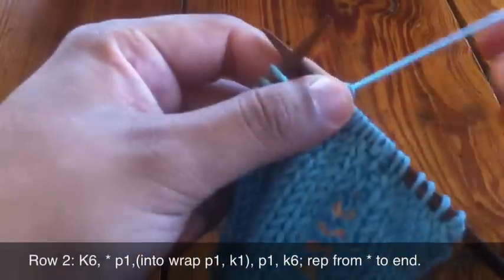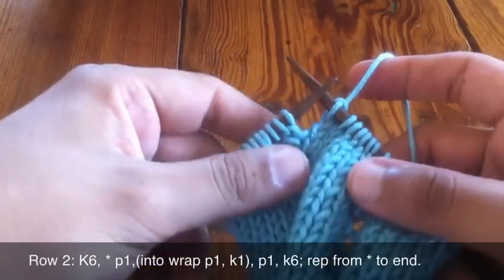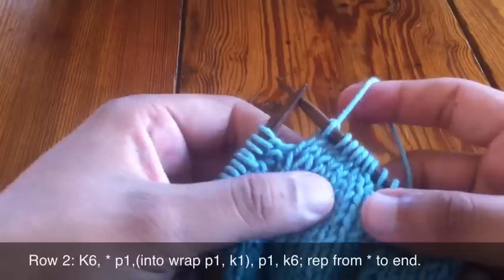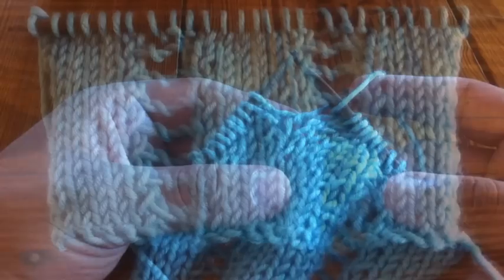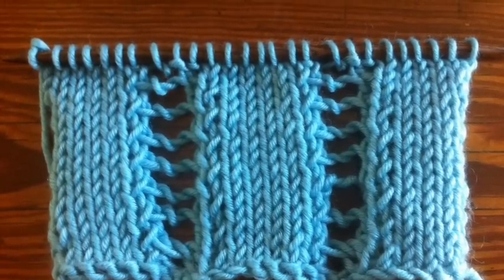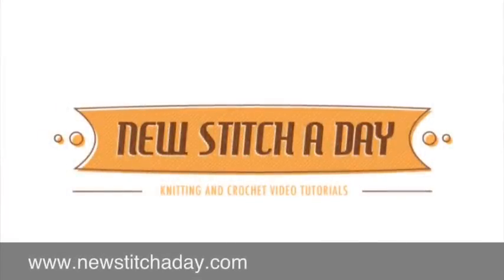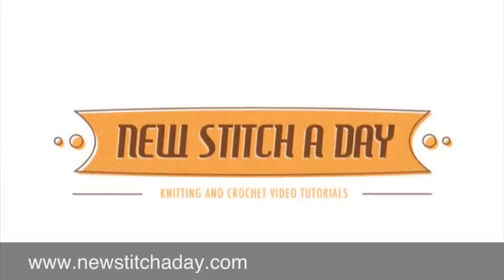Finish repeating that sequence until the end of the row, then repeat rows one and two until you've reached your desired length. That's how you do the Open Work Ladder Stitch. After a few repeats your pattern should look like this. For more videos and written instructions visit www.newstitchaday.com or visit iTunes and subscribe to our podcast.